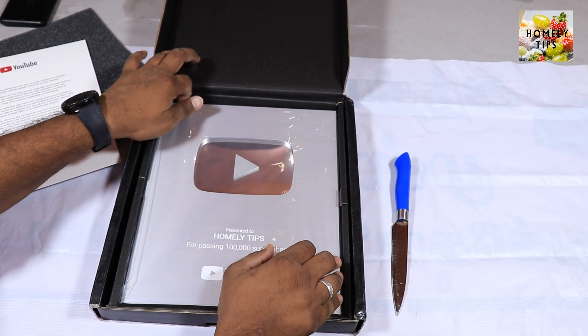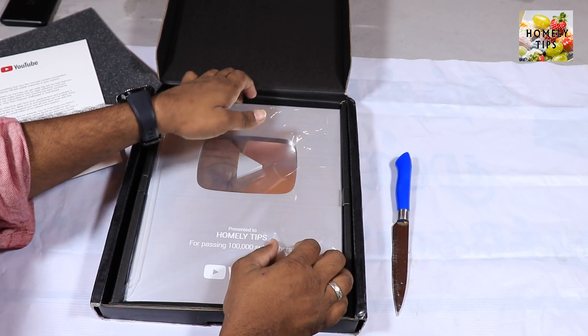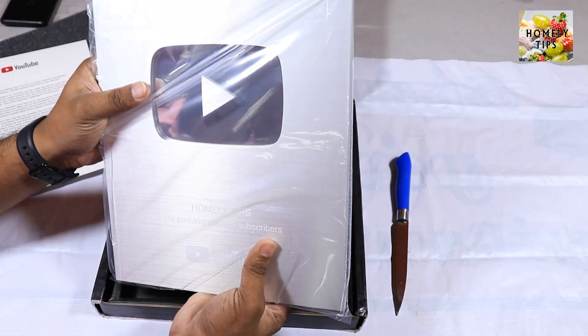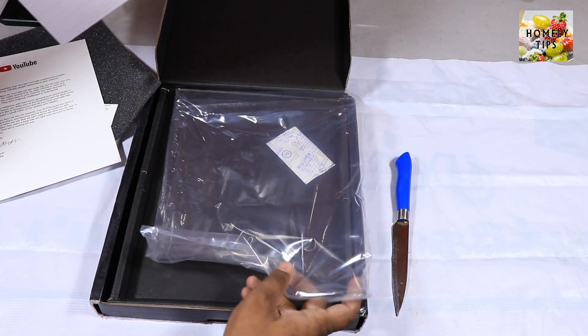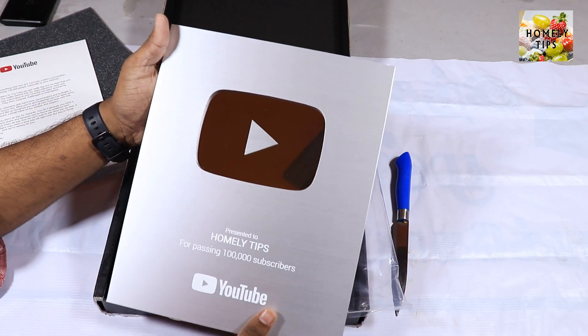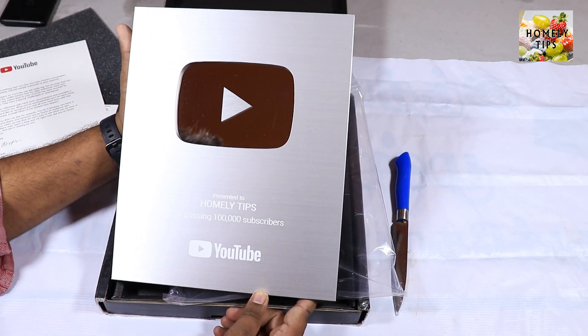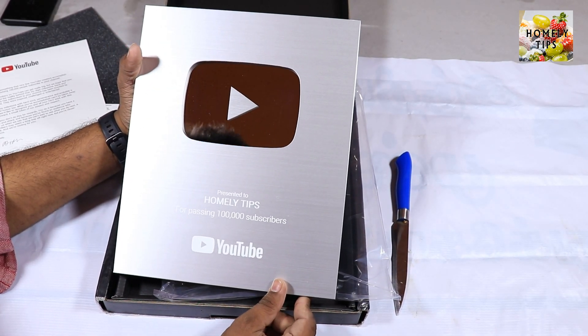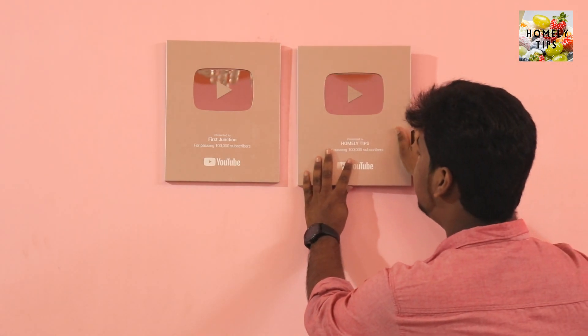So this is the play button — this is the silver play button. This is the official YouTube channel. It is super heavy. Wow, super heavy play button. There is a play button on the other channel. Now we are going to unbox the YouTube play button and the silver play button.